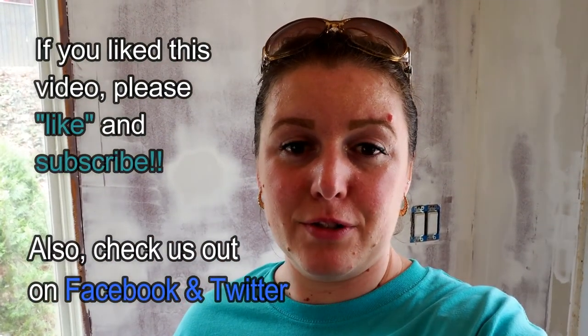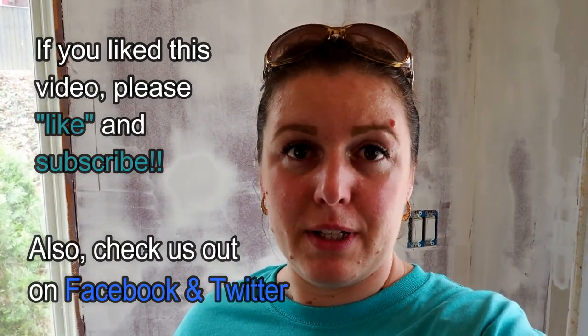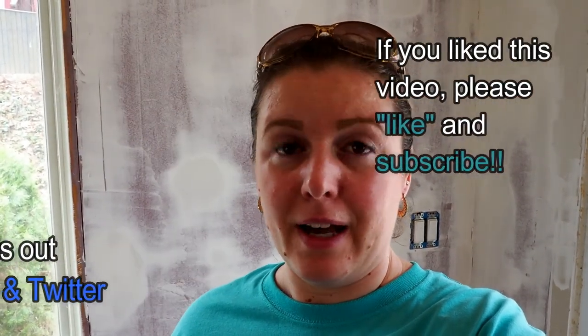Hope this helps. If you have any questions or comments, make sure to leave me a message below. I'll be sure to respond right away. Thank you for watching.